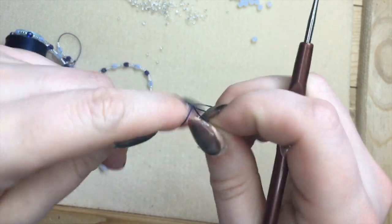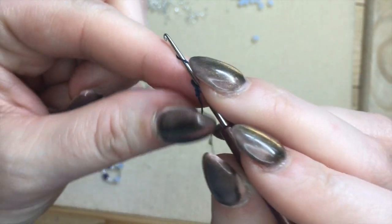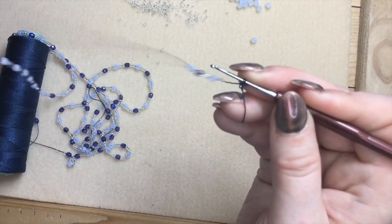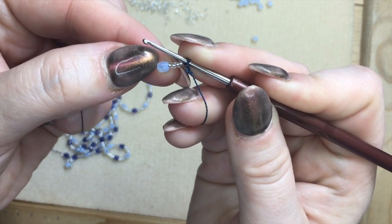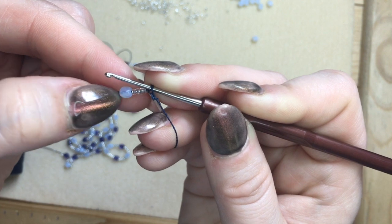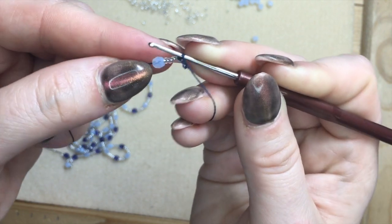Let's start hooking. Make a slipknot and two fairly loose chain stitches. Go into the first chain and pull up your first set of beads. One set of beads is the large bead and the four seed beads. The seed beads have to come first. If they don't, undo your beginning and take away the large bead, because this is what it has to look like.